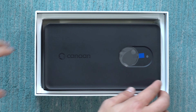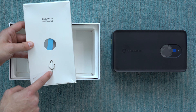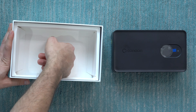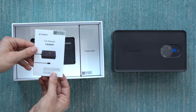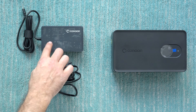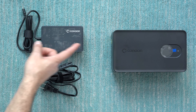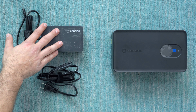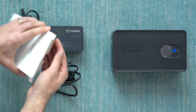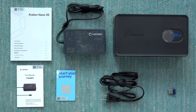Inside the box we've got the heater itself, some paperwork, and what looks like one of those SIM card removal tools — probably to reset it. Underneath there's the AC adapter. It looks like they've updated the design of the power supply — it now has a translucent cover. The original Nano 3 had some issues with certain power supplies, so I ordered the Canon original supply for the 3S as well. We also have the Wi-Fi dongle — a USB one that plugs into the side of the unit.